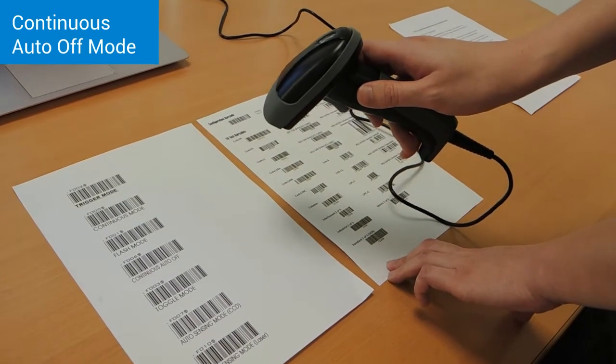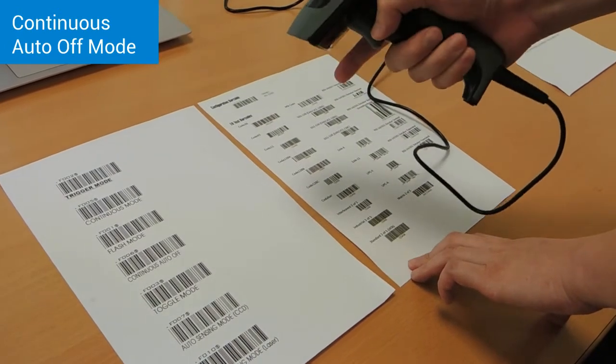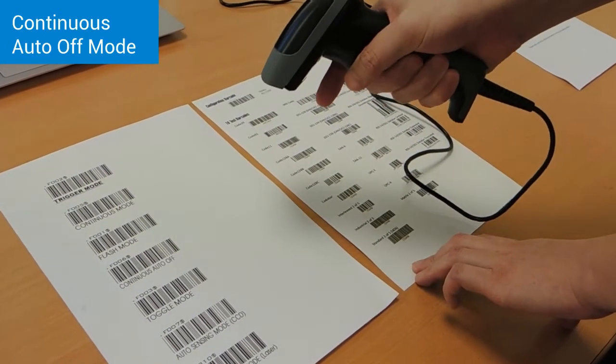The LED is now turned off. To enable the LED, simply press the button again.